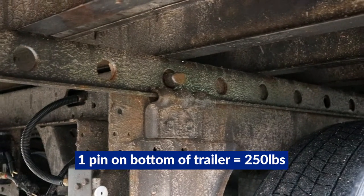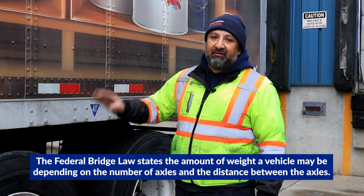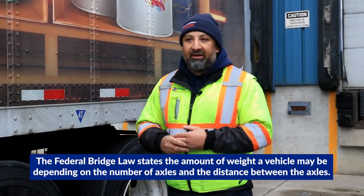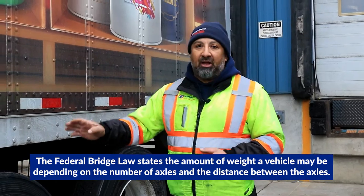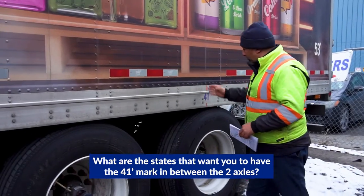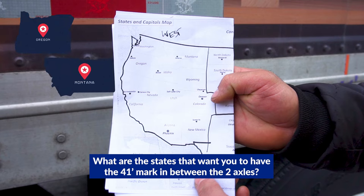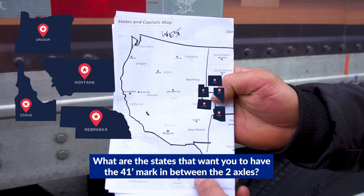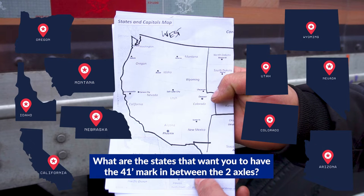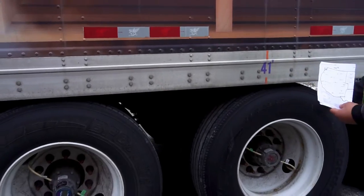You can move it forward and you can move it backward, but you always want to start here. The reason why is a lot of states — if you head to California, Oregon, everything — this is called the bridge law. They want it in between. The states that usually want it at the 41-inch mark are noted on here. Anything out west — Oregon, Montana, Idaho, Omaha — all these states prefer to have the 41-inch mark between the axles, center or in front and behind of the axle.